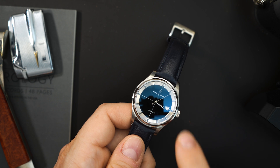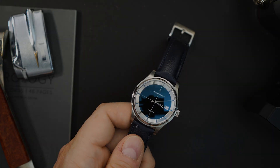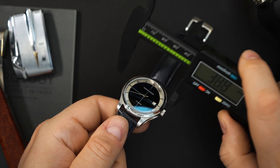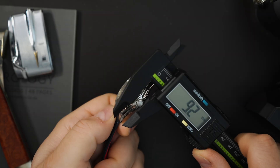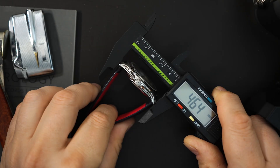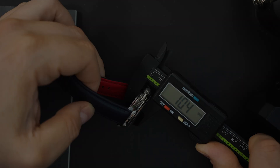It says Charles Berret at the top of the dial right below that applied logo. So this comes in at just about 39 millimeters — 38.8 or 38.7 depending on where you grab it on the case. The crown on here is just about 5.2 millimeters. The lug-to-lug is 46.4 millimeters, and the thickness is 10.4 millimeters, including both sapphire crystals.